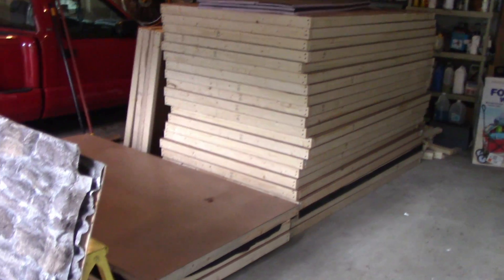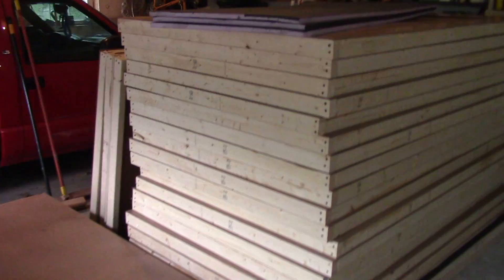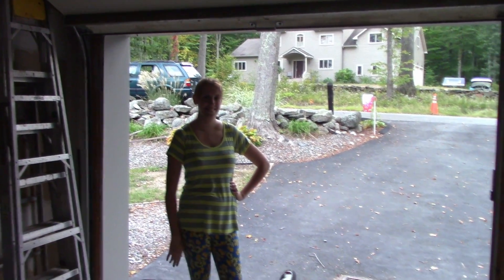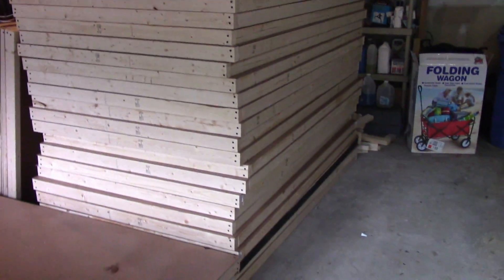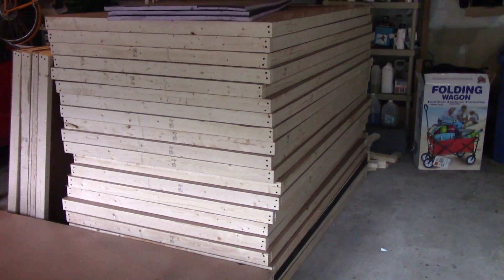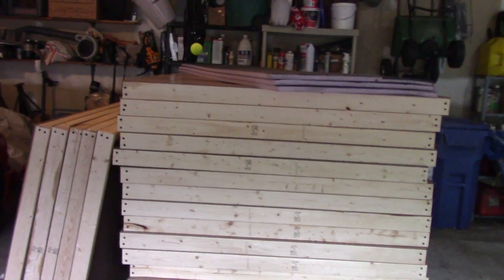So we just finished making 30 walls for the inside haunt in the garage. It took two days, and I had help from my sister Stephanie, my wife who is in the house at the moment, and my mother who's already left. But wow, it was a lot of work. We came up with a jig to put these things together, knocked them out pretty quick, and we had an assembly line going of marking, cutting, and drilling.